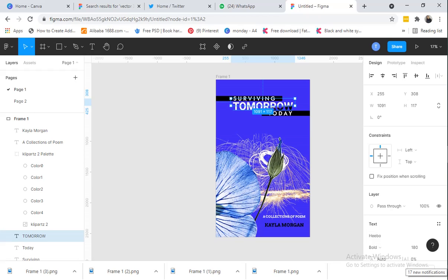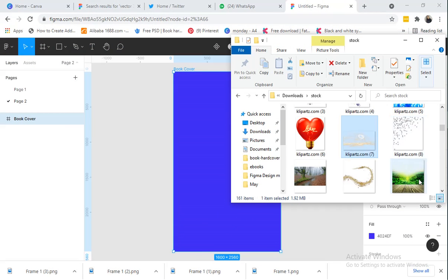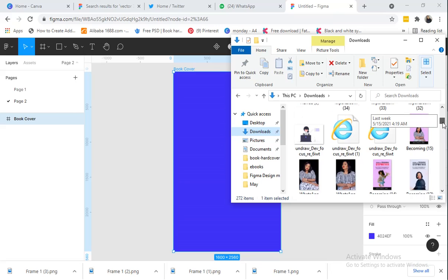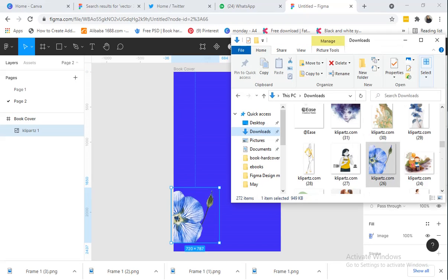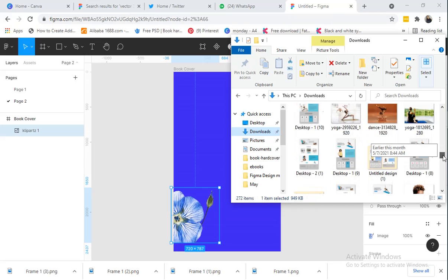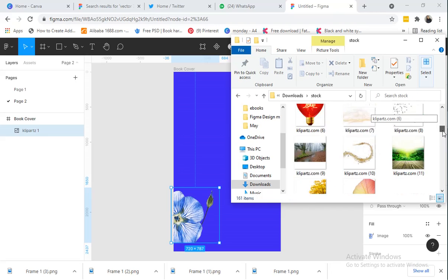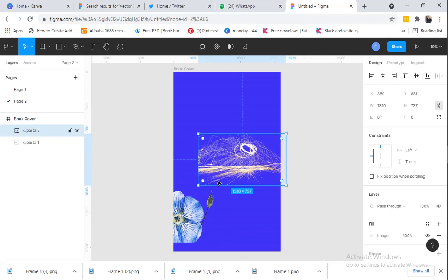In this design I have some images that I brought in, so I'm going to be bringing them in now. I love to combine images as it gives me creativity and a beautiful look. In this design I used two images. I'll come back to my page two and search for them in my downloads folder. I have this first image, and then I'll bring in the second one.